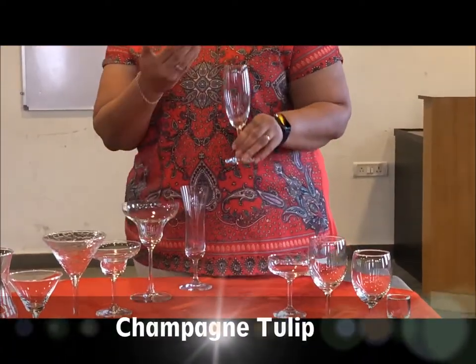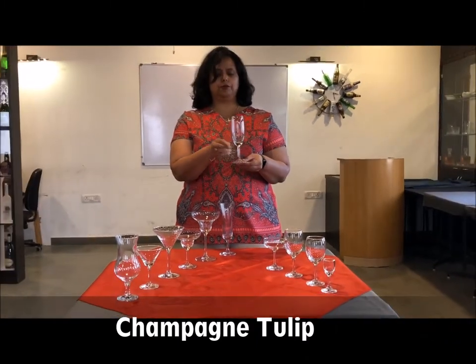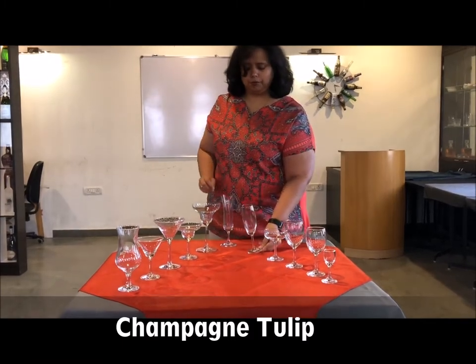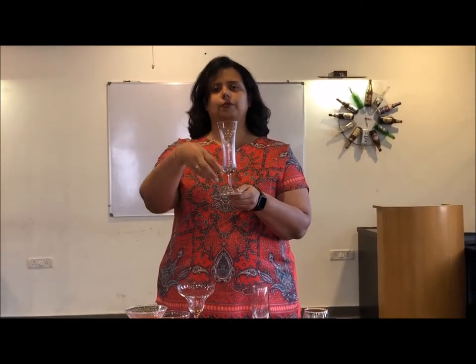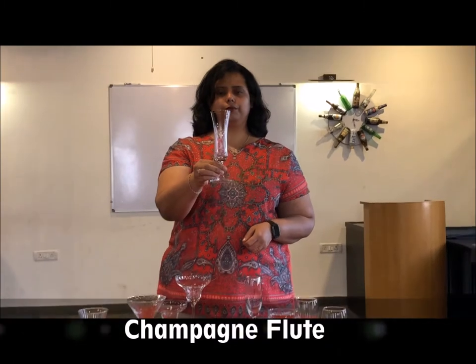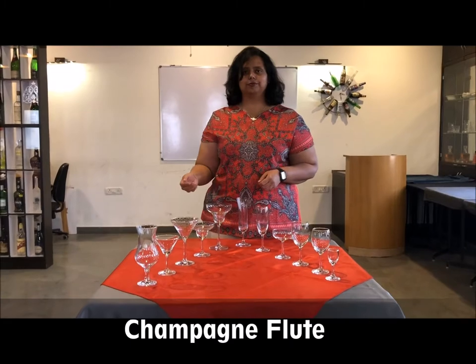The champagne tulip — the glass takes its name from the flower the tulip; if you see the shape, it resembles the tulip. The champagne flute is a nice slender glass. Both the tulip and the champagne flute have tall glasses so that the bubbles stay in them for a little longer.